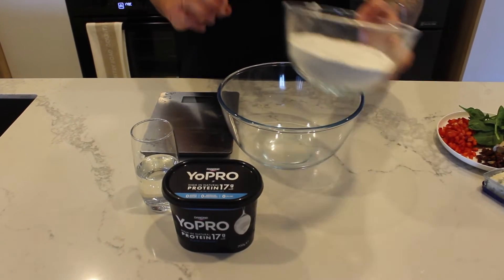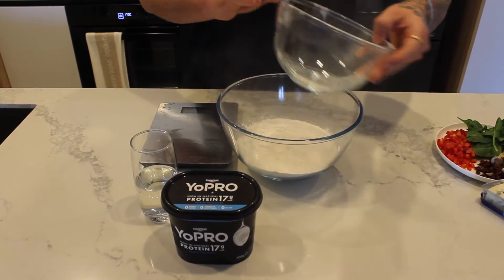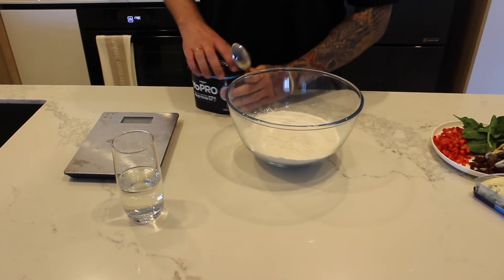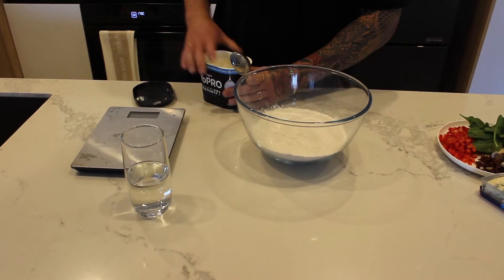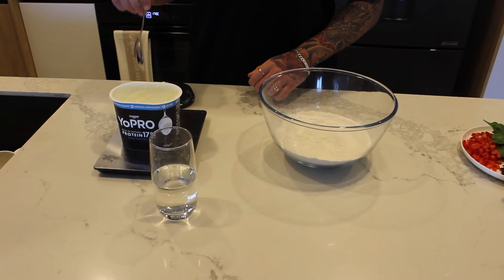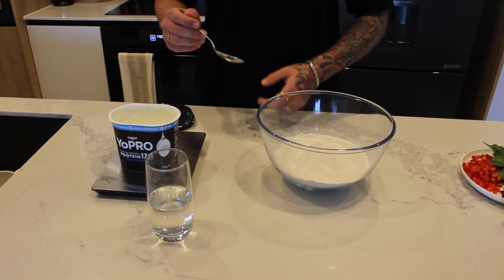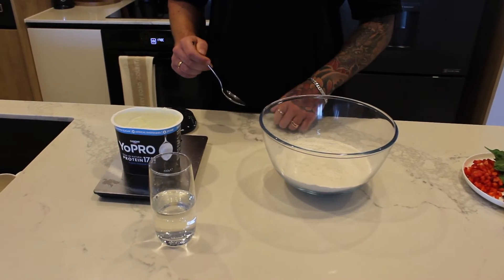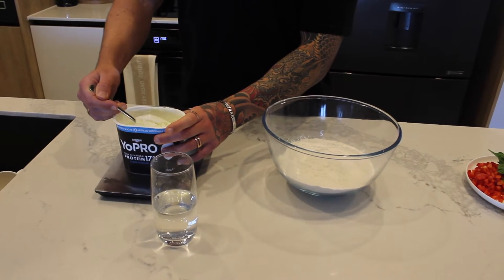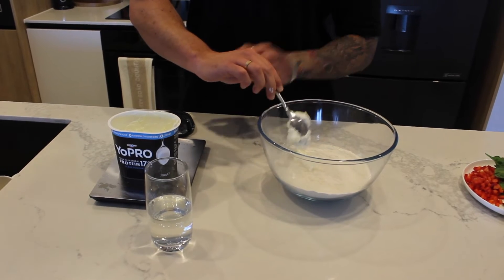In we go with our dry mixture to start — flour is in, then in we go with the Yopro. Something that's always important to note: we're going to minus it off the scale. You could put the bowl on and then put the yogurt in, but then you'd kind of lick the spoon and your macros might be off. So if you want to be spot on, put the Yopro on the scales and then go minus 150 grams.